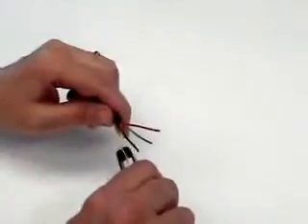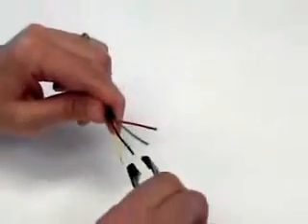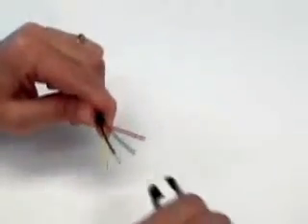Using your fingers or the optional wire skinner as shown here, pull back the insulation slugs to remove them.